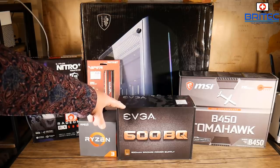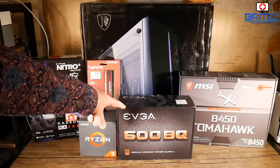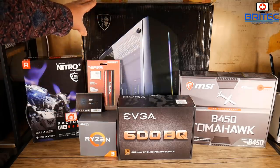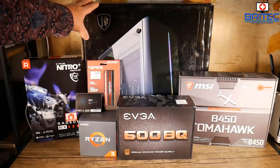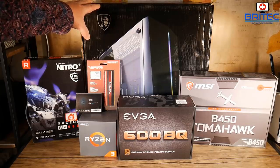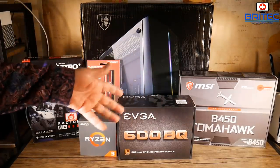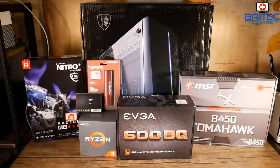We've also got the EVGA 600BQ bronze-certified power supply, which should be plenty of power for this build. The case is the Sahara P10 Sync, an RGB case that's very cheap and budget-friendly but ideal for what we need. We've also got an MSI B450 Tomahawk motherboard. This build is for my friend — it's his daughter's PC, so she just wants something that'll play Minecraft and similar games, and this should be plenty powerful for that.